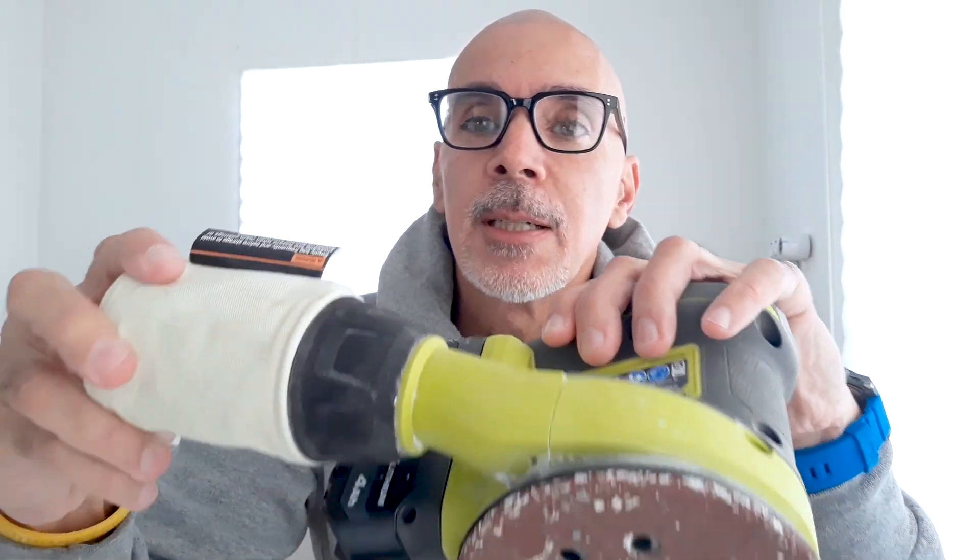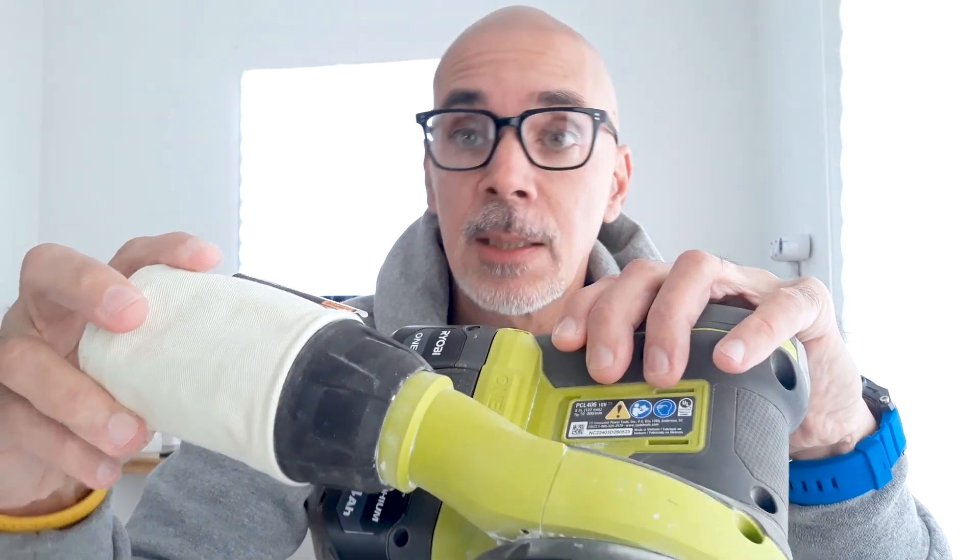The dust collection piece actually comes off fairly easily, and that can be frustrating. I can't tell you how many times it fell off and I had to go in and clean up the mess. It would be great if it could screw on or snap on in some way, but it's really loose. Perhaps subsequent iterations of this tool will fix that problem.